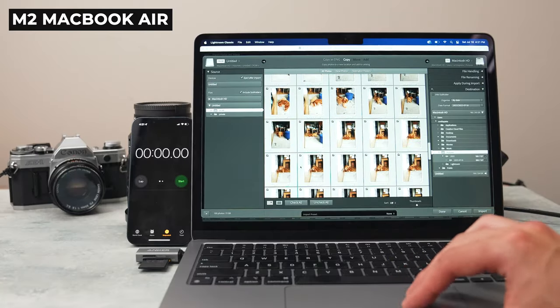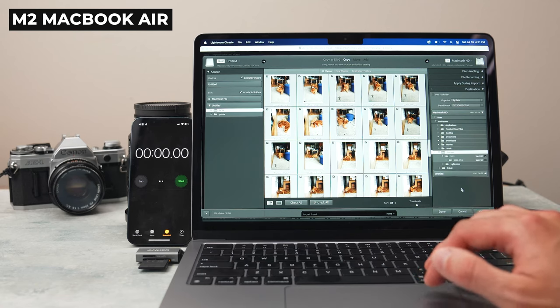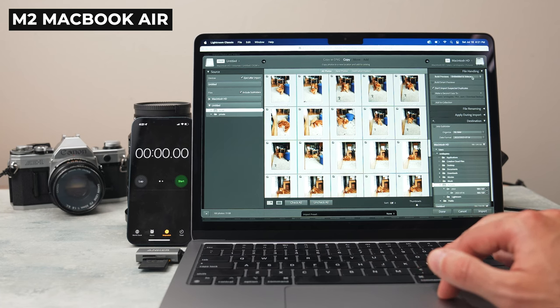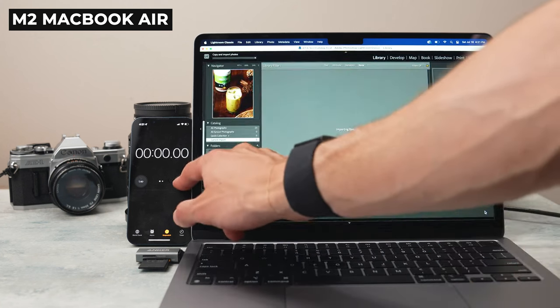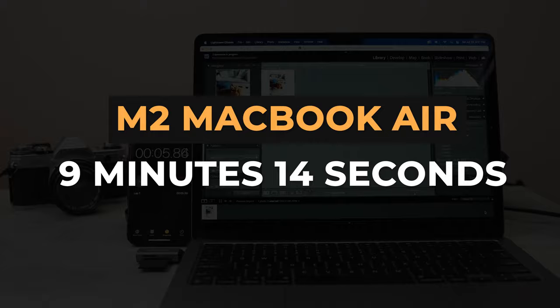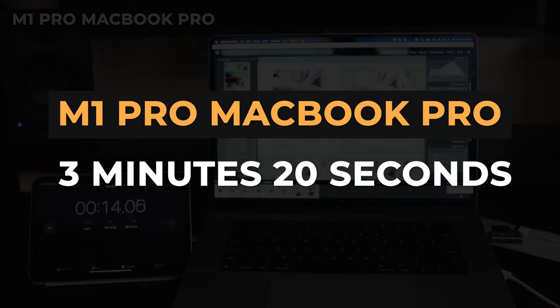For our first test, we imported and built one-to-one previews for 100 photos — about 100 megabyte files, so roughly 10 gigs of data. I'm comparing the M2 MacBook Air with the base model 16-inch MacBook Pro with the M1 Pro chip, my daily driver. The MacBook Air took 9 minutes and 14 seconds, while the M1 Pro MacBook Pro did the same task in 3 minutes and 20 seconds. We're seeing an insane performance difference from the M1 Pro compared to the M2 chip. This is where we really saw the M2 being throttled because of its lack of a fan — the laptops were keeping up at first, but the throttling on the M2 Air is brutal.